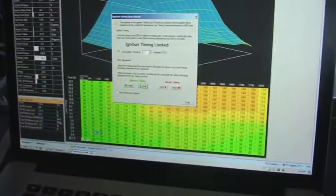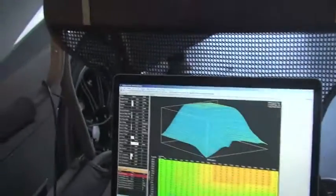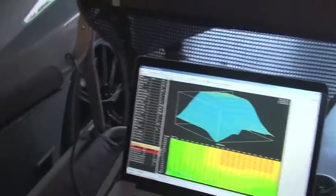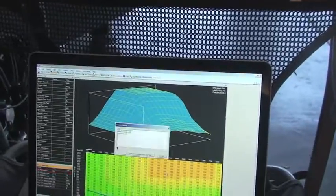All you do is hit Close. After you hit Close it goes ahead and records it to the ECU, and then you're good to go.